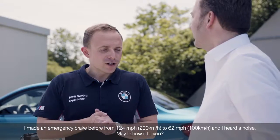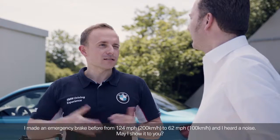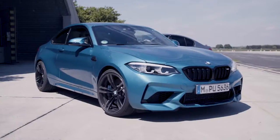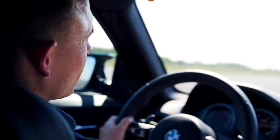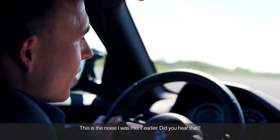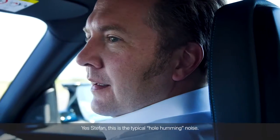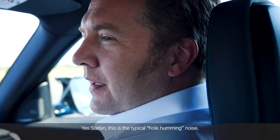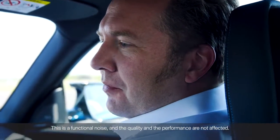I made an emergency brake before, from 124 mph to 62 mph, and I heard a noise. May I show it to you? For sure. This is the noise I meant earlier. Did you hear that? Yes, Stefan. This is the typical pole humming noise. This is a functional noise, and the quality and the performance are not affected.